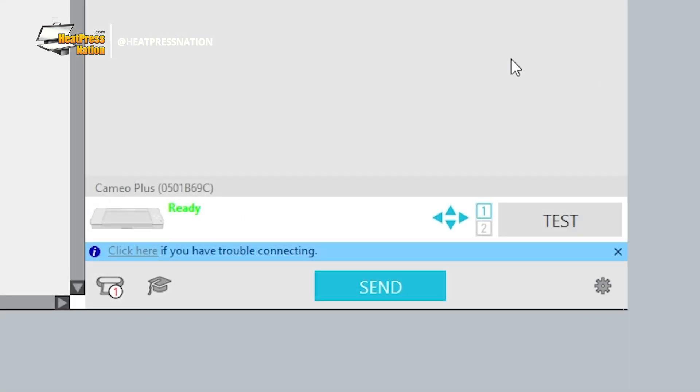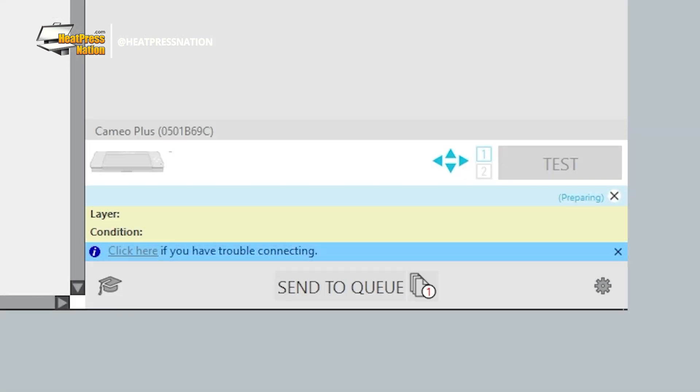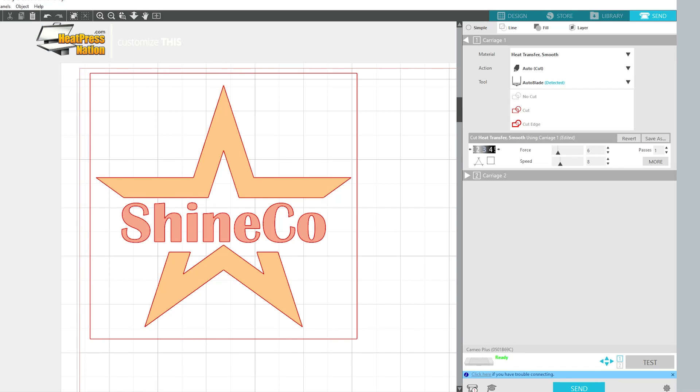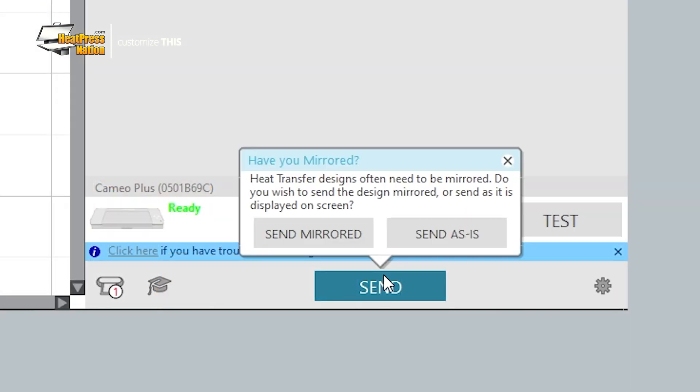Before cutting, we recommend completing a test cut to check if you'll need to adjust the settings accordingly to your machine's blade. Once you're ready, you may start sending your design's layers to be cut. On Silhouette Studio, be sure to set the layer matching your loaded vinyl sheet's color to cut, with all other layers except the weed box set to no cut. You may then click the send button then send mirrored to cut your layers out.